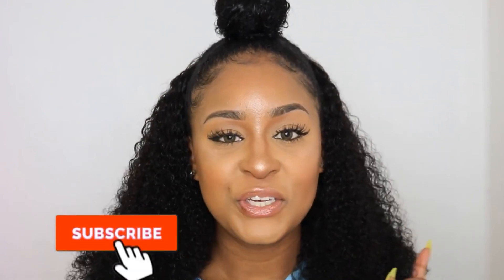Hello everyone and welcome back to my channel. If you're new here make sure you hit the subscribe button, and if you're already subscribed welcome back. In today's video, as you can already see from the title, I'm going to do a half up half down hairstyle, and it literally took me like 30 minutes to do.